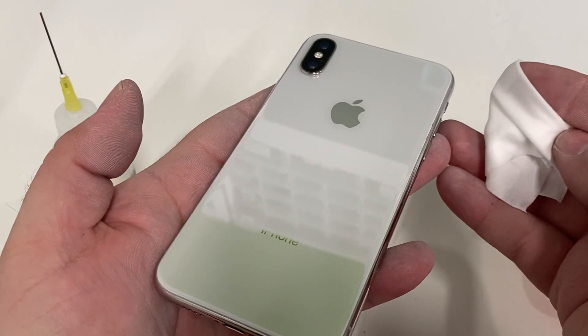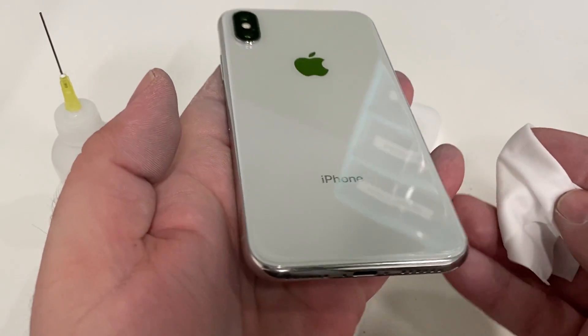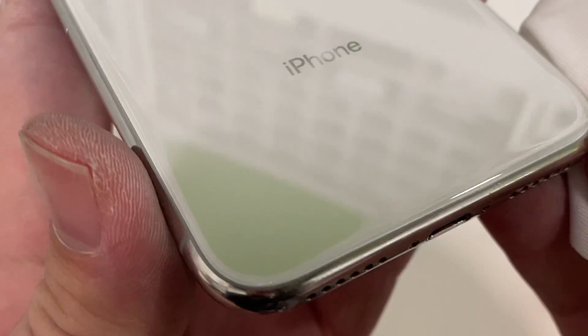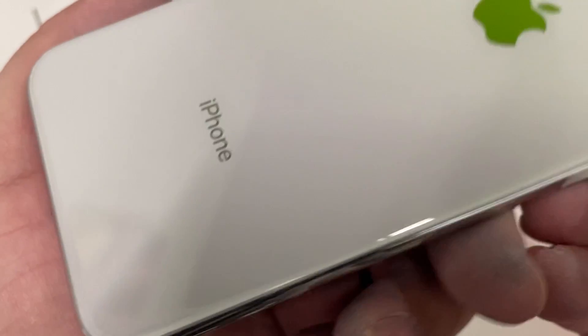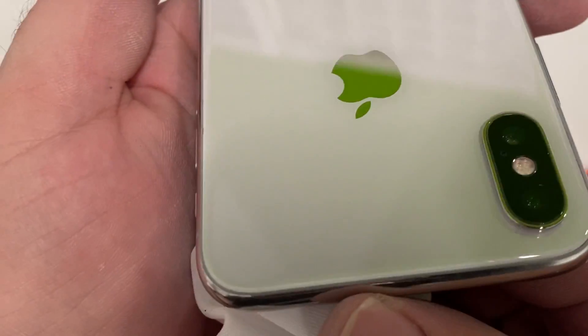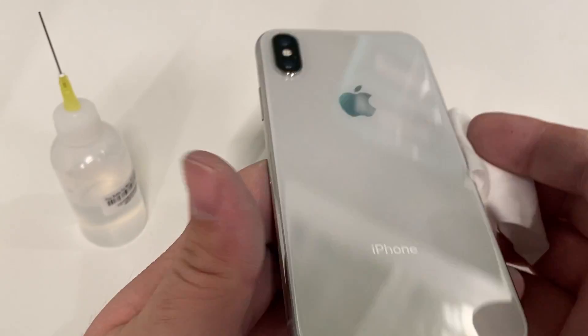And there you have it — back glass and the front glass completely restored to the factory finish. Thanks a ton for watching, and we'll see you in the next video. See you next time.